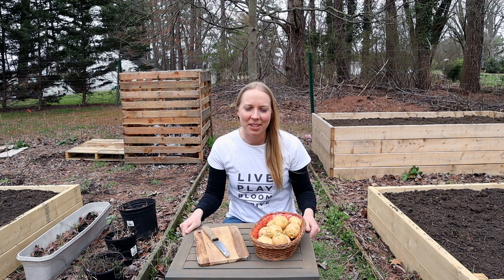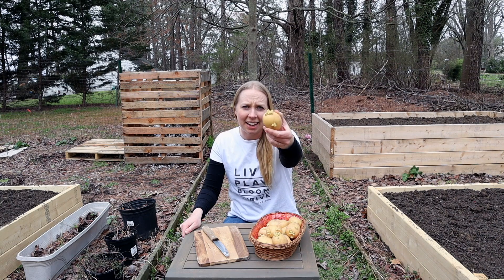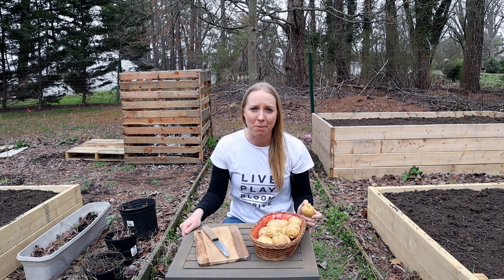Usually in the late winter or early spring, you will notice that in your pantry, if you have some potatoes, they start to grow kind of gnarly stuff on them. And this is actually the potato getting ready to become a plant.